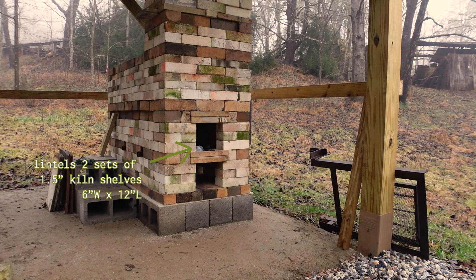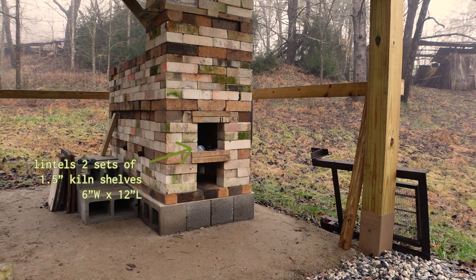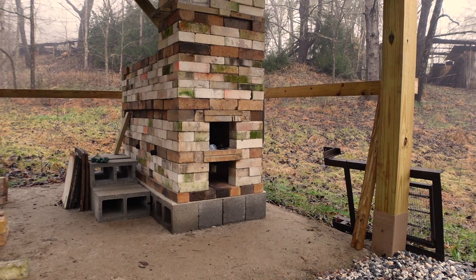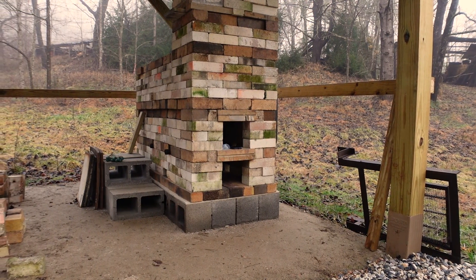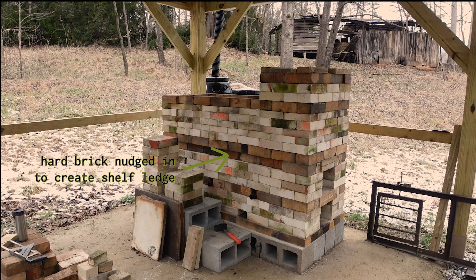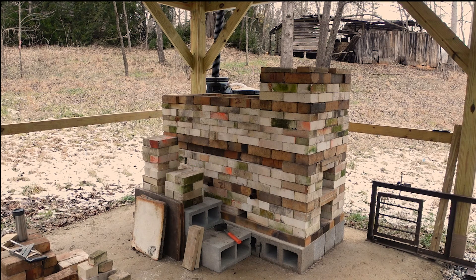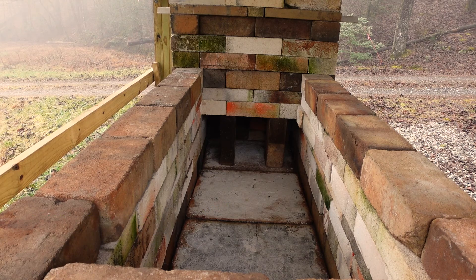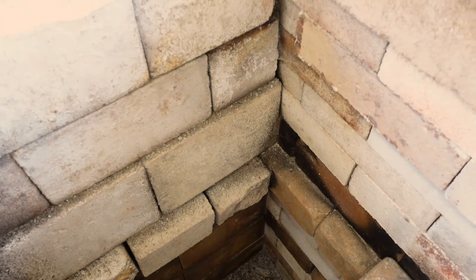I tried to follow the guidebook as much as possible, but some things just weren't available — like the 2-inch shelves called for in the lentils, so I had to improvise. While he called for using house bricks for the whole construction, I had a mix of hard and soft bricks in all sorts of different sizes, so it took a little finagling to get everything to work — same thing with the kiln shelves for the inside.